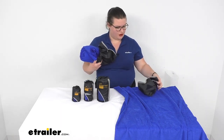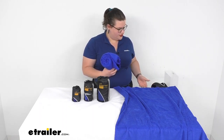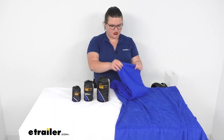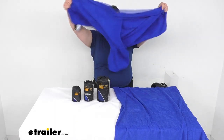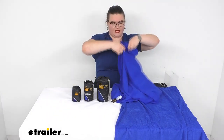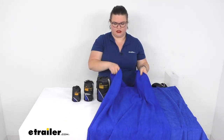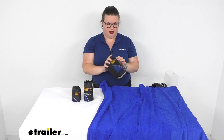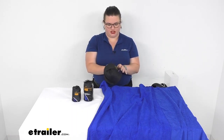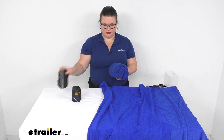It is nice that these all zip up into their little carrying sacks so it makes it pretty easy to stash them out of the way. So here we've got that large size — started with XL, now down to large, medium. This one is 20 inches by 40 inches, so just a little bit smaller.